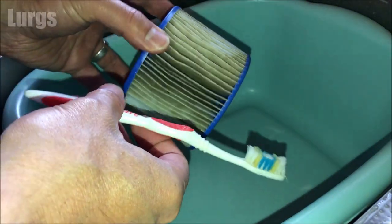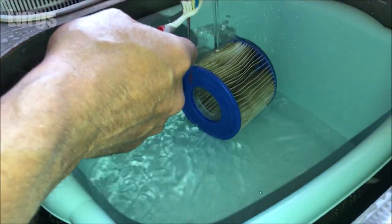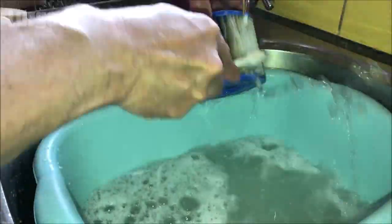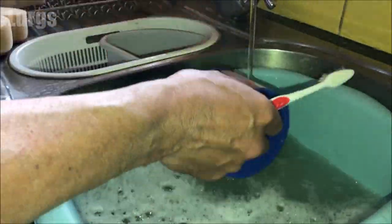I'm going to start with my wife's toothbrush, giving it a good clean with some hot soapy water just to get rid of any grit and any dirt.